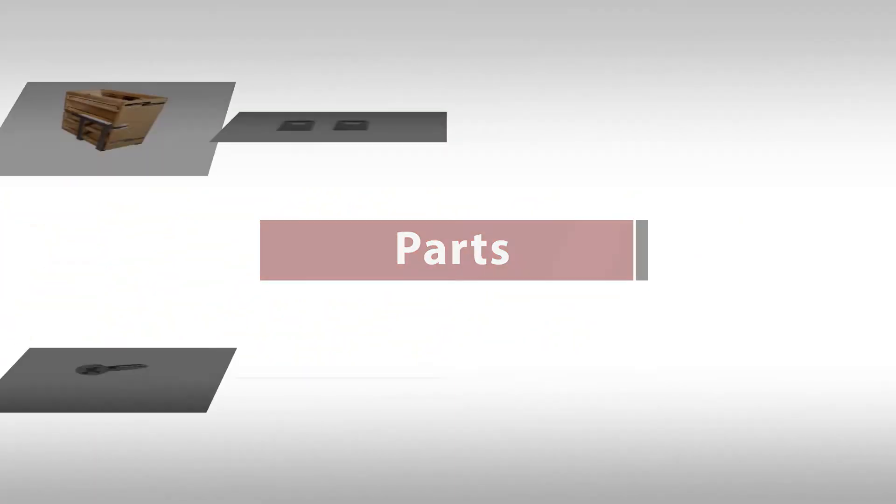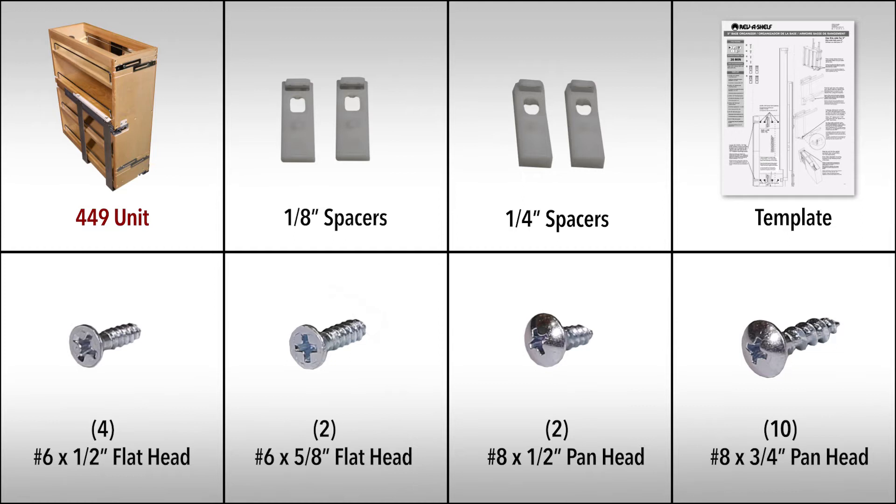In your box, you'll find the following parts: a 449 unit with patent-pending assembled slides, 1-1/8 inch spacers, 1/4 inch spacers, a template, number 6 by 1/2 inch flathead screws, number 6 by 5/8 inch flathead screws, number 8 by 1/2 inch panhead screws, and number 8 by 3/4 inch panhead screws.